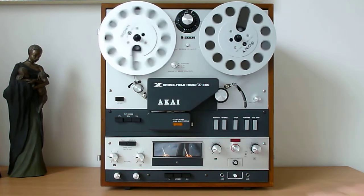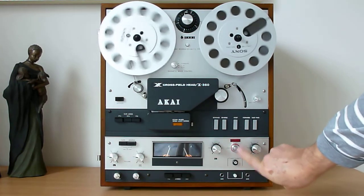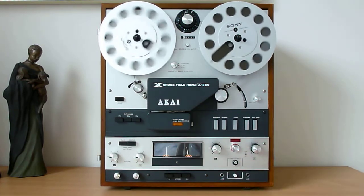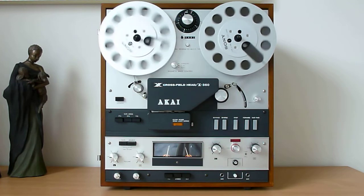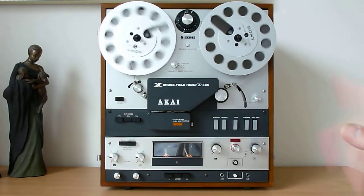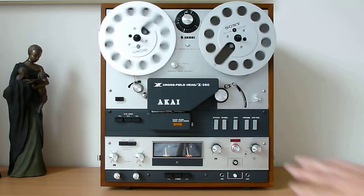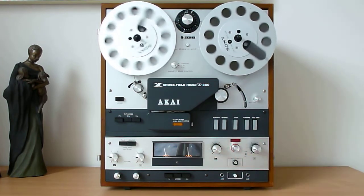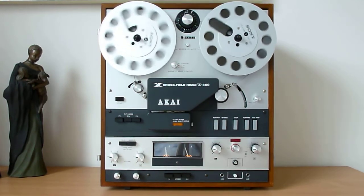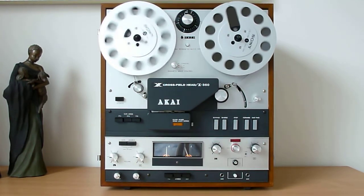The machine also has an automatic record level system, which can be very handy so you don't have to fiddle with the knobs to make a precise adjustment. In my opinion it's better to do it yourself rather than let the electronics take over, so it can be handy but it's not my favorite feature.